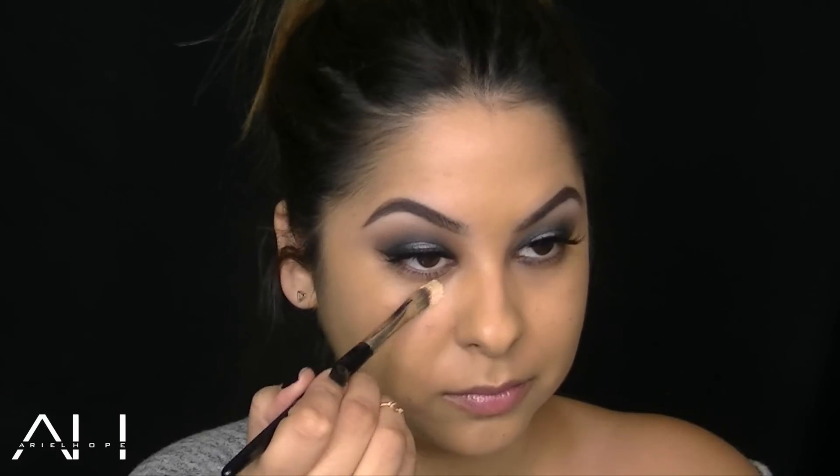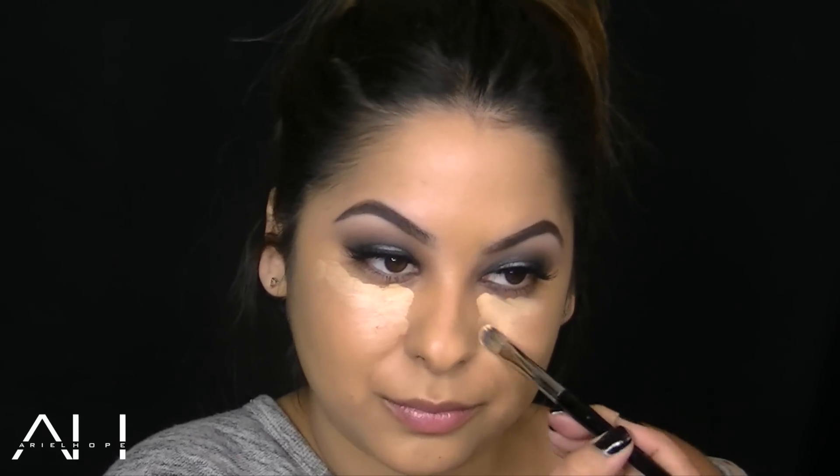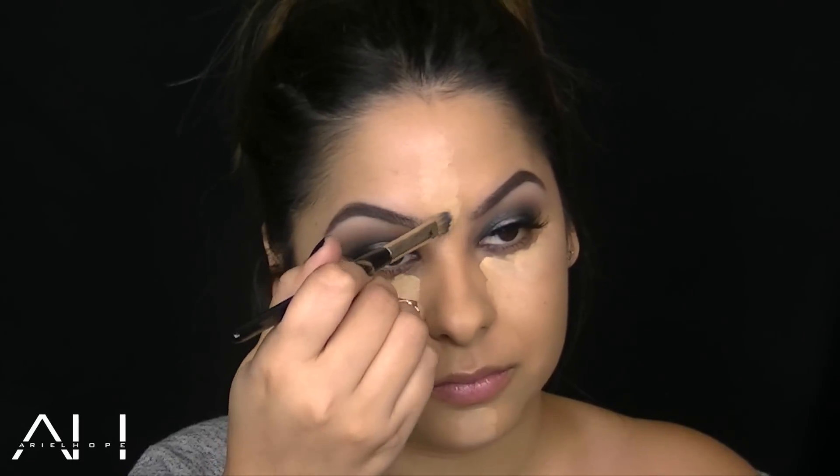This is the Real Deal Concealer in the color Medium, and I'm going to use this underneath my eye area to brighten. This is more of a thicker concealer, so a little goes a long way. I probably used a little too much in this tutorial, but I just blended it out and spread it on my chin and the center of my forehead just to brighten and highlight those areas.